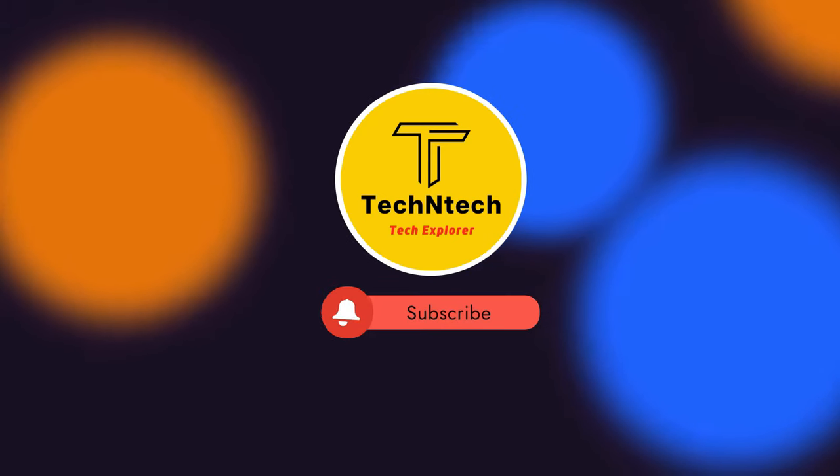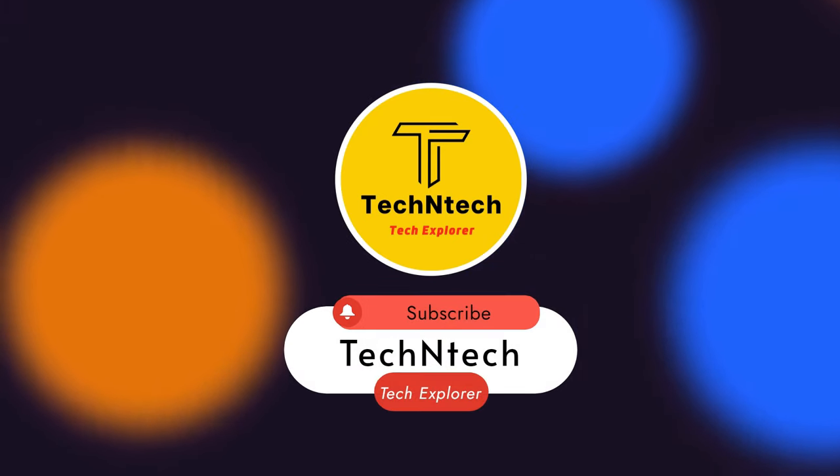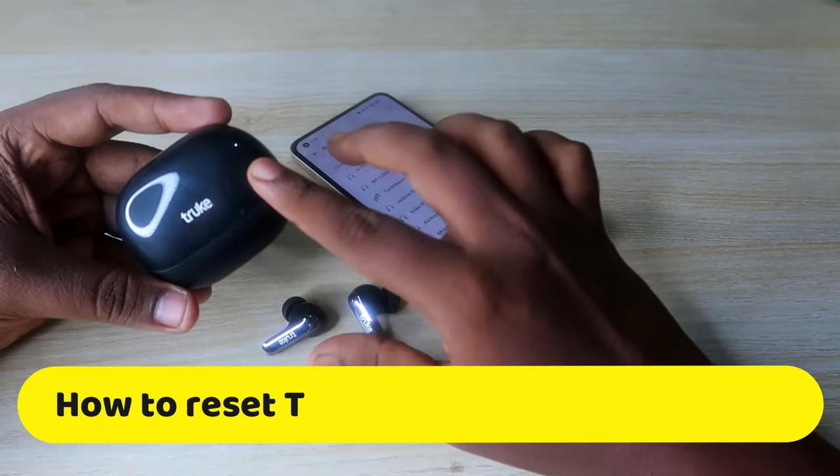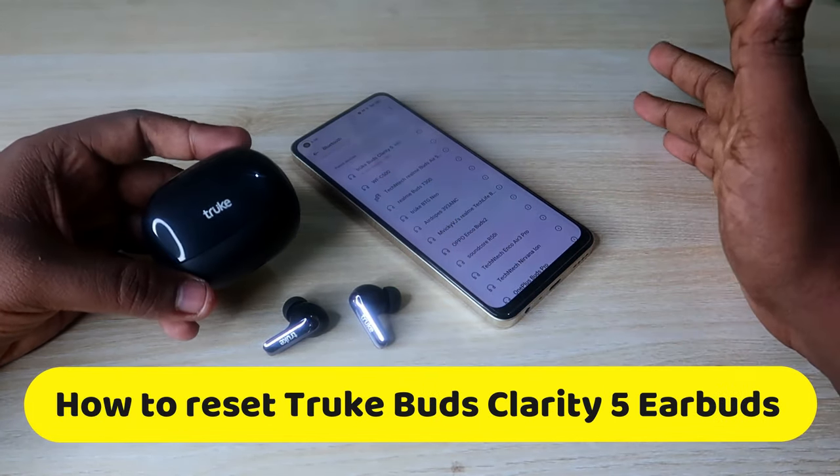Hey guys, welcome back to our channel. If you are new to this channel, please subscribe. In this video, let's have a look at how to reset the True Buds Clarity 5 TWS earbuds.